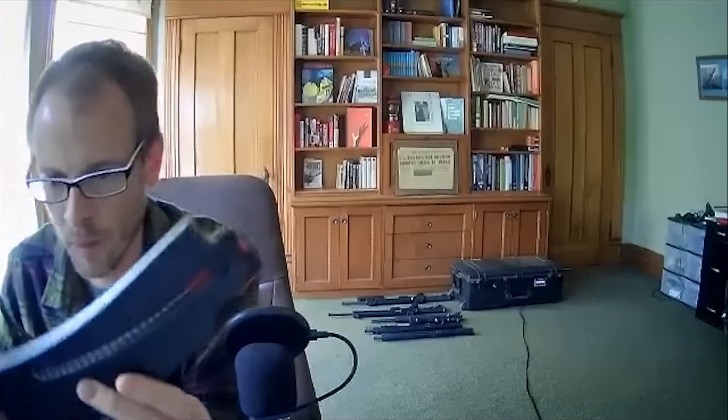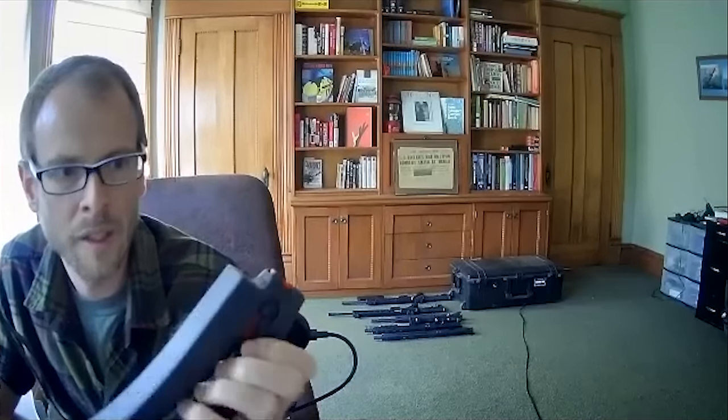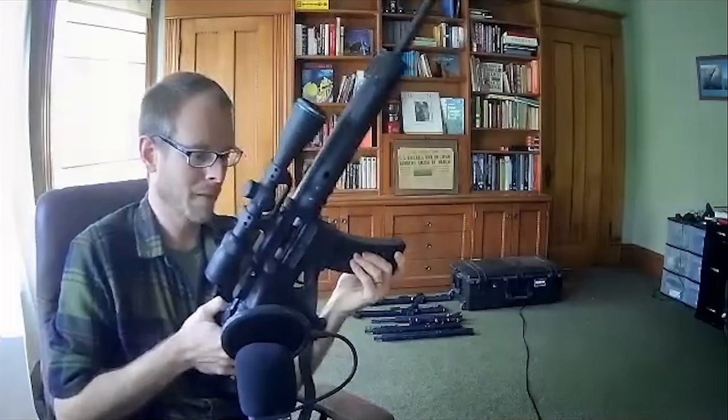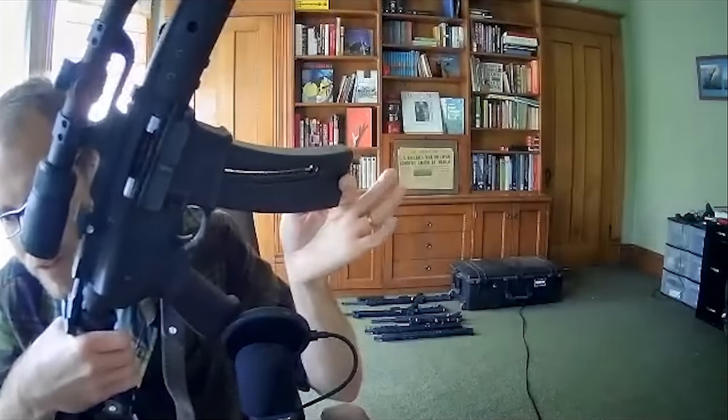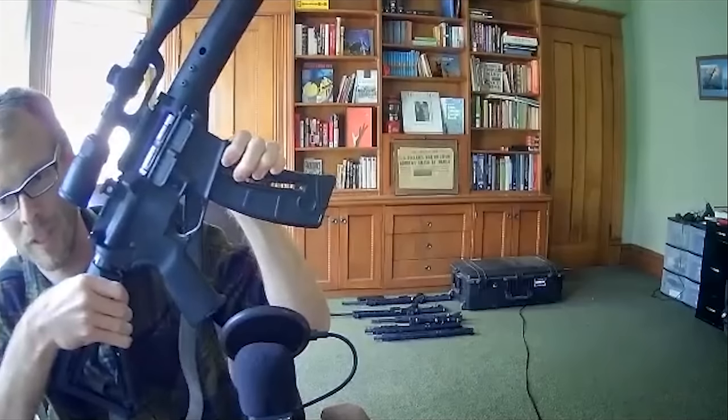Here's a Smith and Wesson mag — you can see the little thumb assist for loading. What's different is it has this little piece that moves with the spring and pushes up on your bolt catch. When it's empty, the bolt locks open, and then you can reload, hit the bolt catch, and it just releases. There's a silver adapter piece inside the mag well that adapts to those magazines.